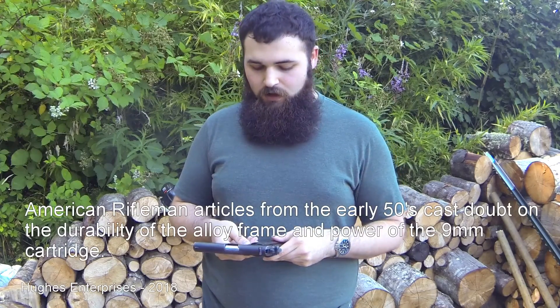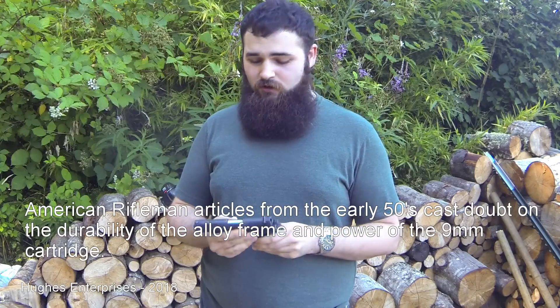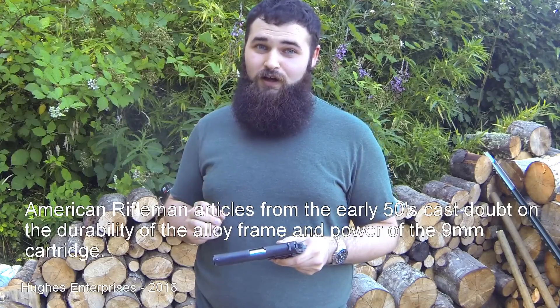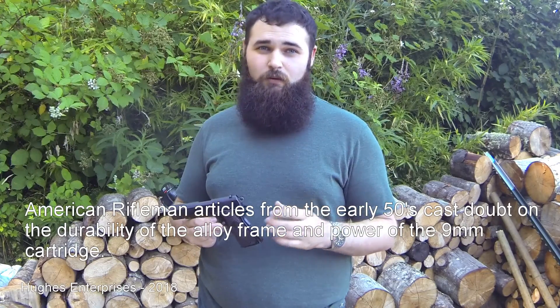Like many government firearms contracts, this one didn't go anywhere — the government didn't buy any — and so Colt took this gun to the commercial market where it was met with the least amount of success possible. Gun writers looked at this gun and they saw a gun with a frame made out of beer cans, plastic grips, and a caliber used by the Nazis. This was not a good time for the Colt Commander to come out. Post World War II, people wanted full-size all-steel .45 caliber 1911s, and this was just too new for them.